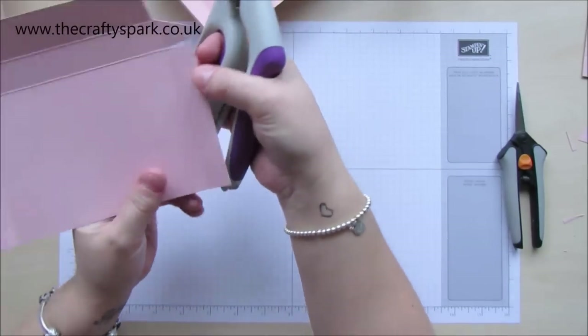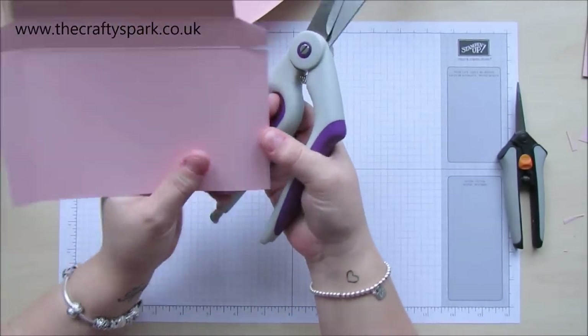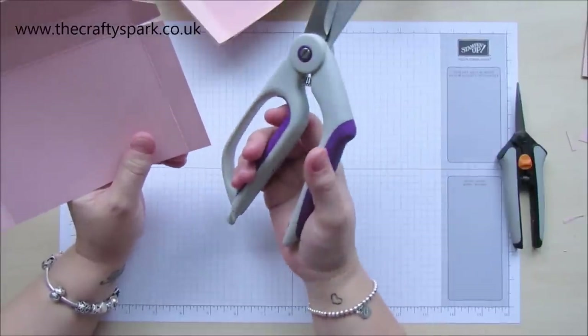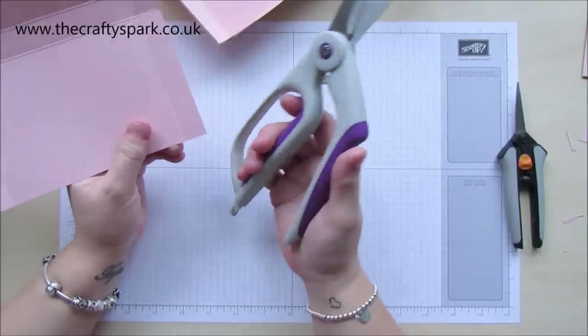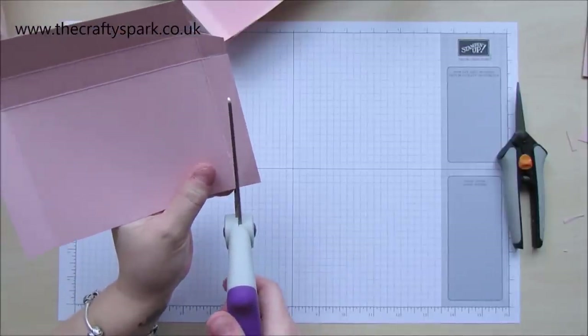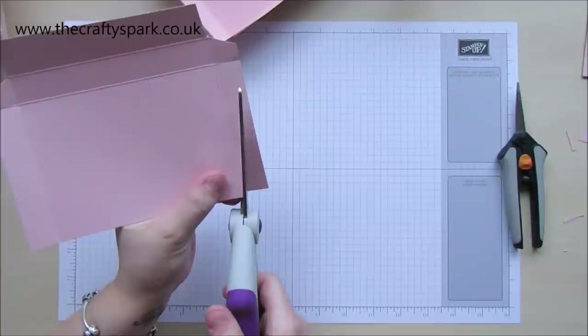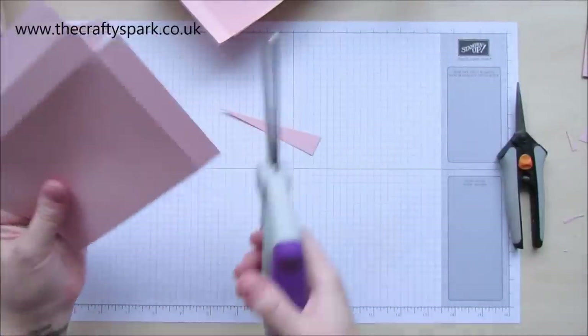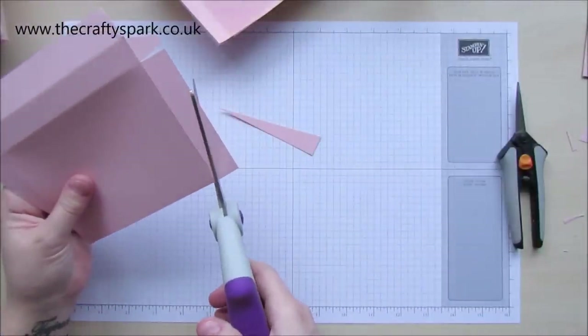Now I'm just going to get my big scissors in. What we're actually going to be doing now is cutting at an angle. Now you could draw this, measure it, do it with a ruler — whatever you like. I'm quite happy just doing it this way, but if you wanted to be very precise and specific then I'd suggest drawing your line because you'll probably find it a bit more helpful.